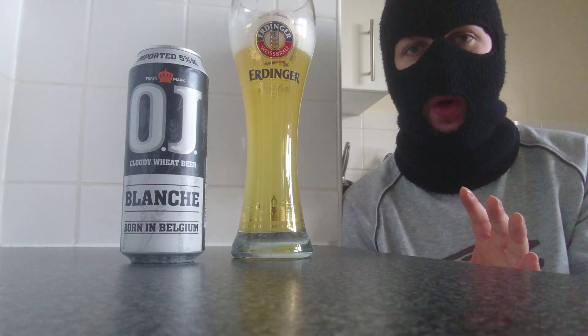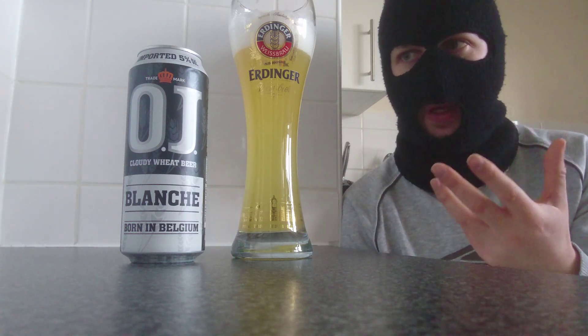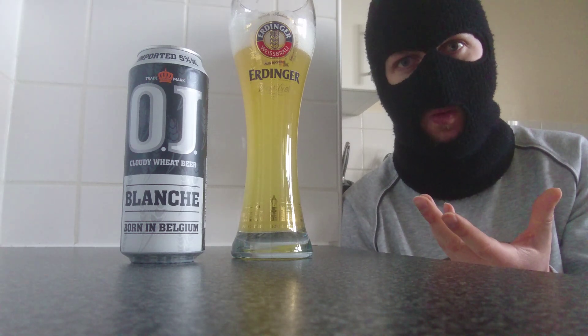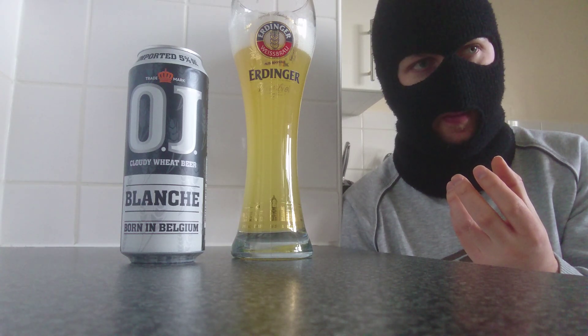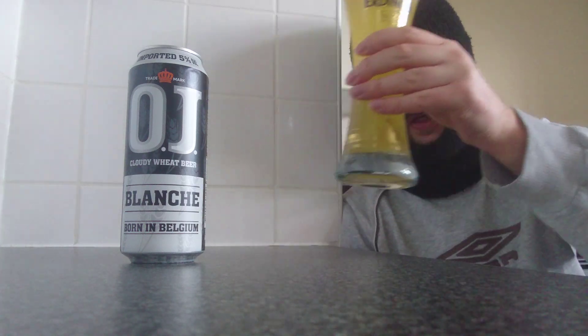Now that's different - I've never seen that in a white wheat beer before. I don't know if this is what OJ are doing, if they're trying to make their own twist on a classic. But weirdly enough, it works. It genuinely does work. You've got that orange coming in, doing this sort of... I don't know what that is.